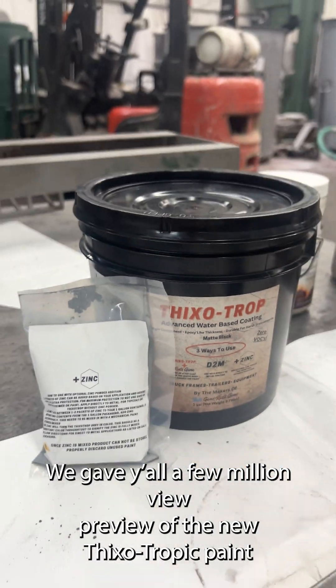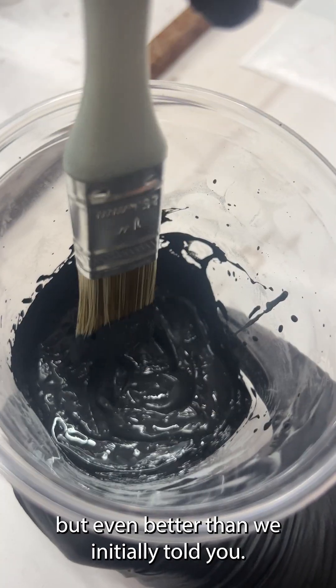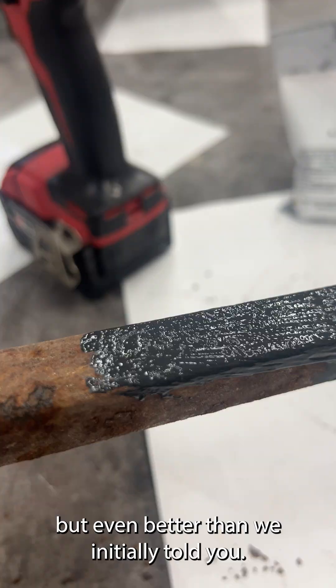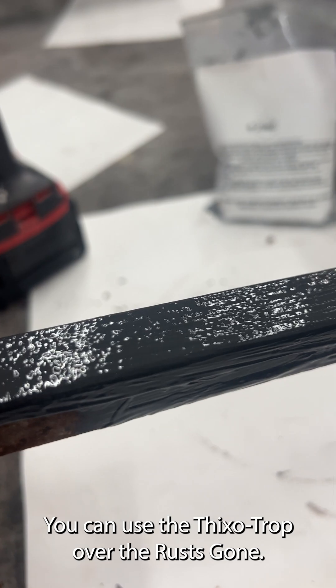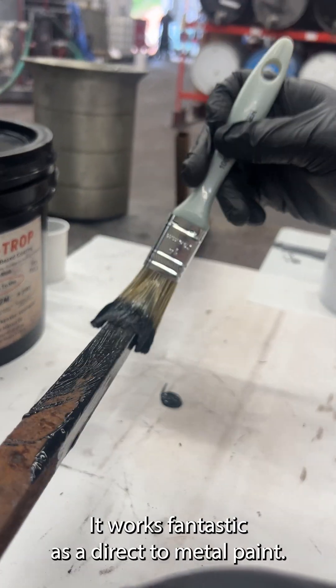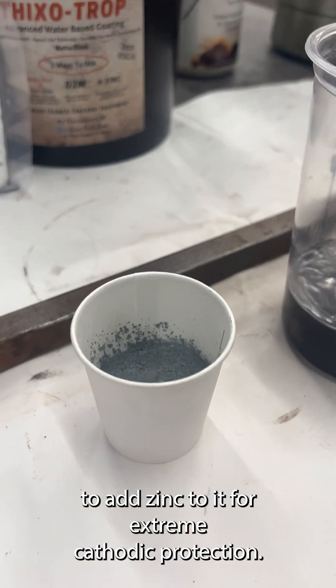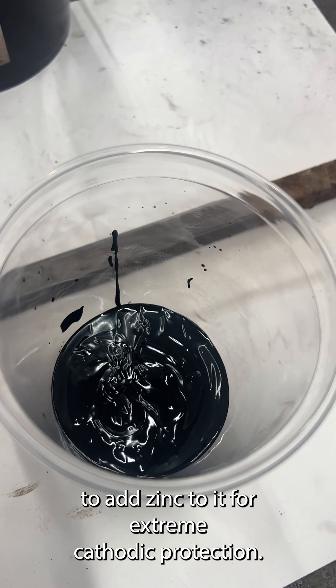We gave y'all a few million view preview of the new Thixotropic paint, and it's finally here, but even better than we initially told you. You can use the Thixotrop over the Ruscon. It works fantastic as a direct-to-metal paint, but the real kicker is we've made it available for you to add zinc to it for extreme cathodic protection.